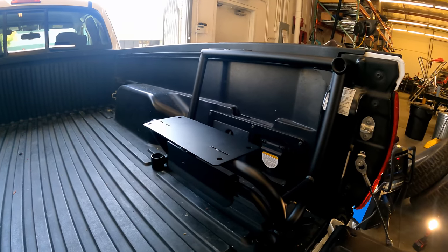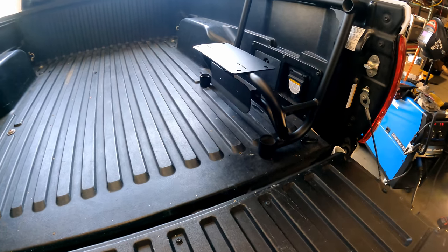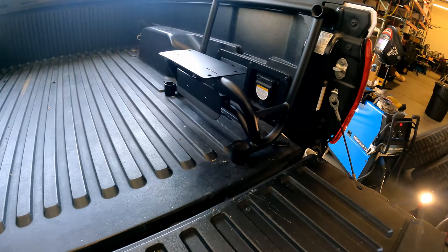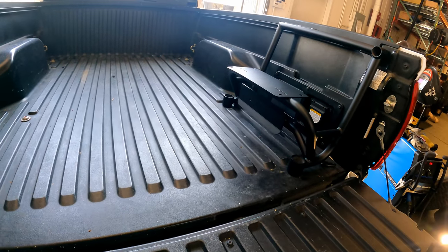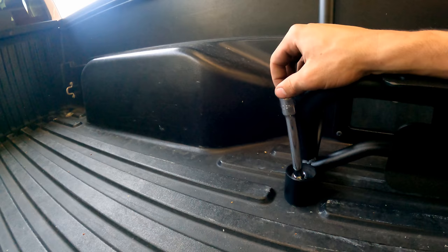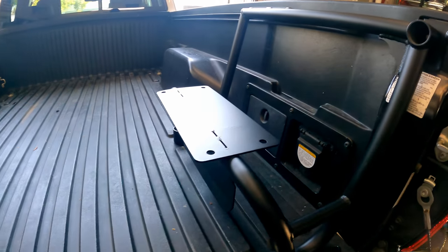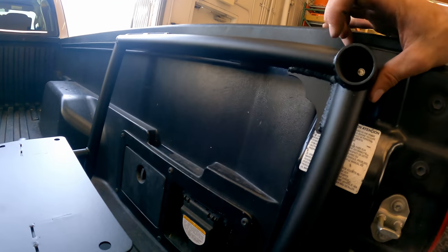Once it's all bolted down — top bolt in, all bed bolts back in — to tighten them up: use a short or long socket for the front bolt, and a long socket with a long extension for the rear bolt since it's very close in there. The extension is key. For the top bolt, you just need an extension to a 10mm socket.